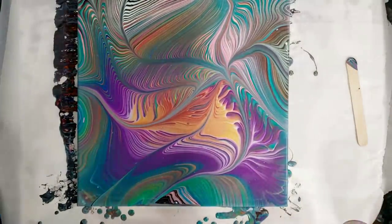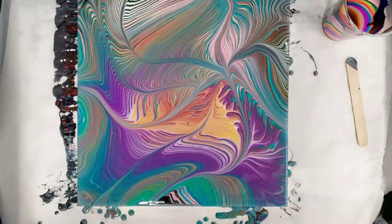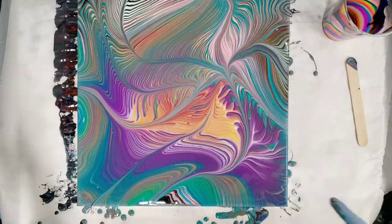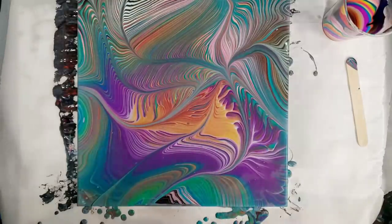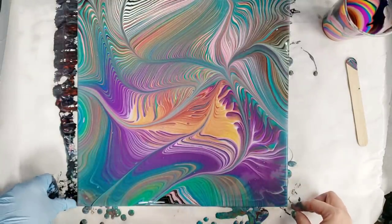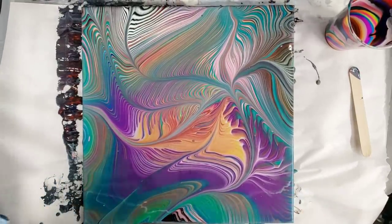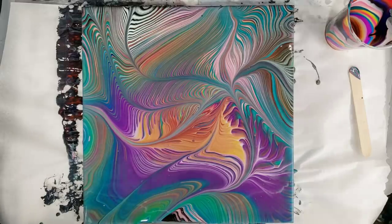And there we go — that is awesome! Super colorful, a little trippy, I like it a lot. I'm happy with the order in which I did it so you really see all those fun neons, and we have all the metallics along here. I'm gonna let this sit for a little bit to see if anything else develops in the painting, and then we will come back and do a close-up.